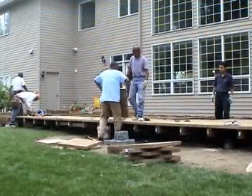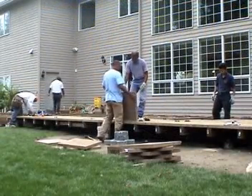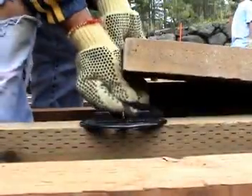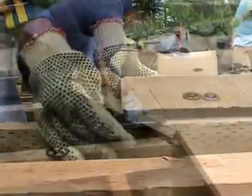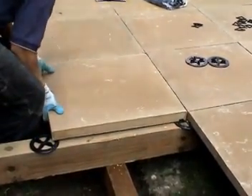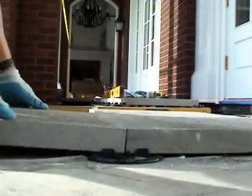Developed by installers, the AWS joist plate system is attractive, durable, and easy to use. It features a system of shims for perfect leveling and spacers that precisely align the pavers on top of wood joists or roof membranes.